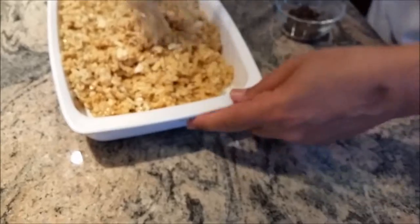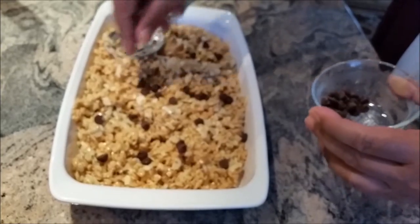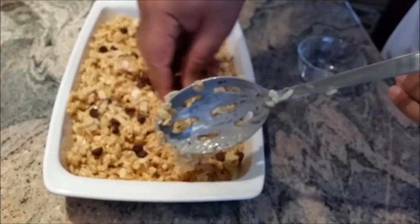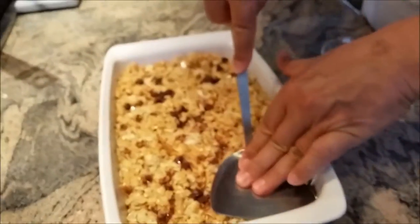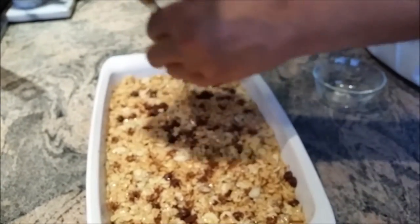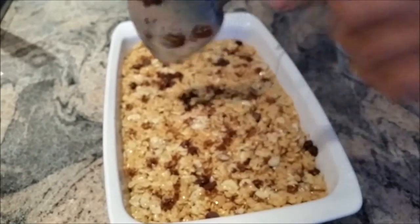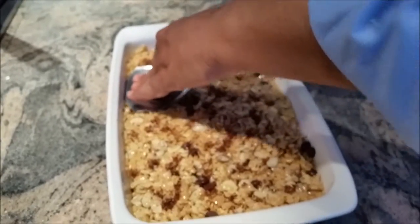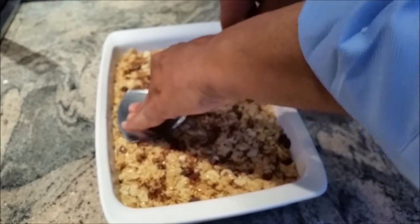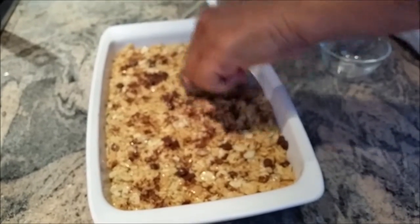It is all done. I will transfer it into my pan. I will decorate my Rice Crispy with dark chocolate. The trick is when you are doing it, just get a little bit of olive oil and put it on your spoon or whatever you are using to press it down, so it will not stick to your spoon or spatula.